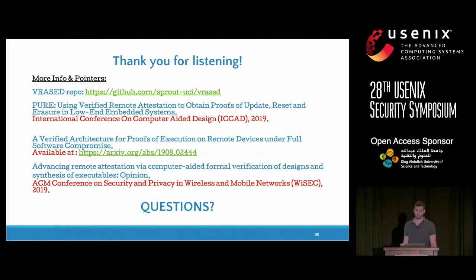To conclude, this was a lot of work, and we will be very happy if people use this in their research or want to work on attestation and other services that can be built on top of attestation. We have a couple of examples of such services: proofs of software update, proofs of erasure, resets, and proof of software execution — meaning that if you have a sensor in the field, you can cryptographically tie the output of the sensor to the code that executed using attestation, essentially building a sensor that cannot lie even under full software compromise.